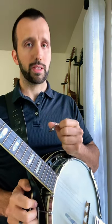Hello my friends. Thank you for joining me today. I've been asked a question quite a lot recently and I want to answer that here for you in less than one minute. Is the blue chip thumb pick worth the price? It's $40.